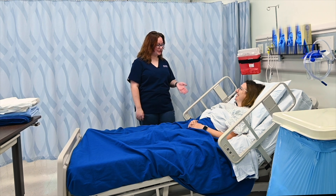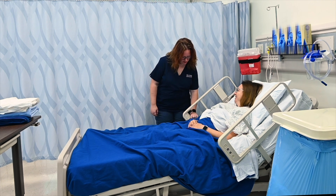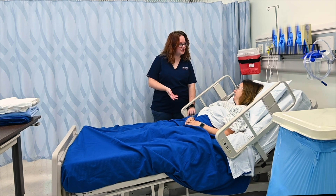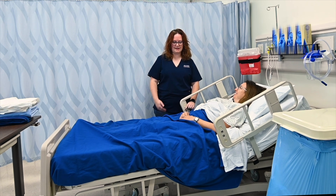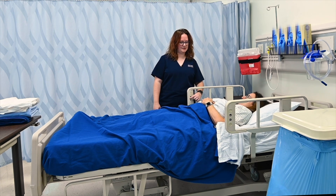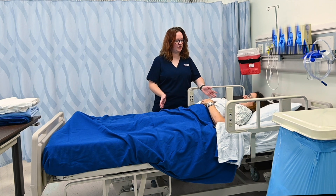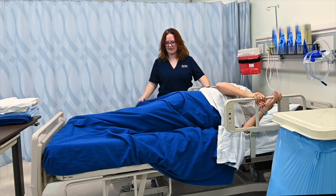Hi, Ms. Kathy. I'm going to go ahead and change your bed for you this morning. First, I'm going to raise your bed and lower your head. And because you're not able to get up, we're just going to do an occupied bed change. I like to raise it to working height, which is about the level of my waist. I'm going to lower you all the way down as long as that's okay with you. If you don't mind, I'm going to have you roll over to that side of the bed and grab onto that side rail to keep yourself on your side.